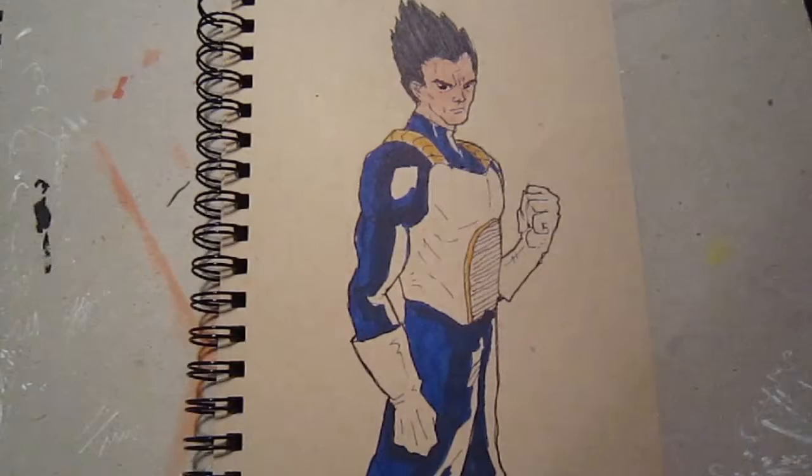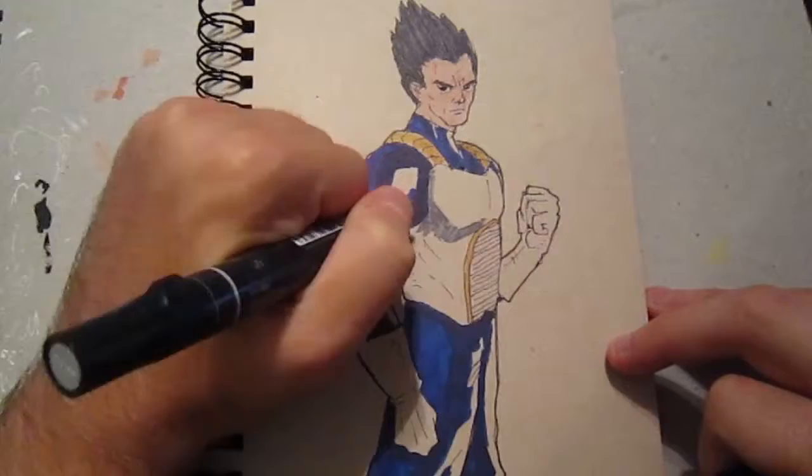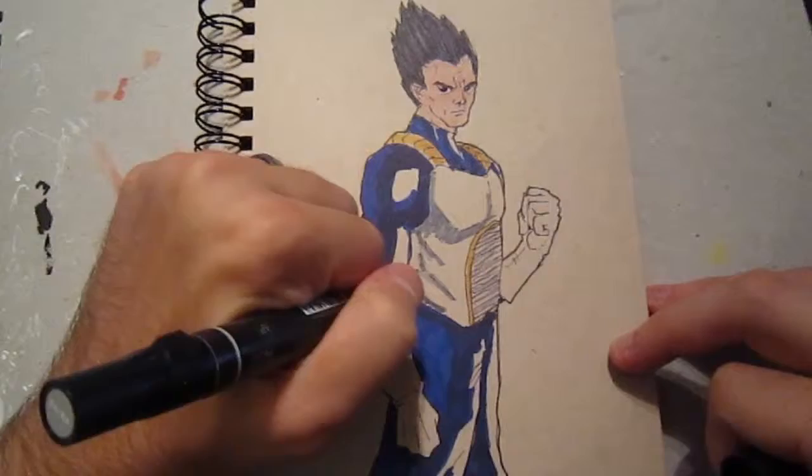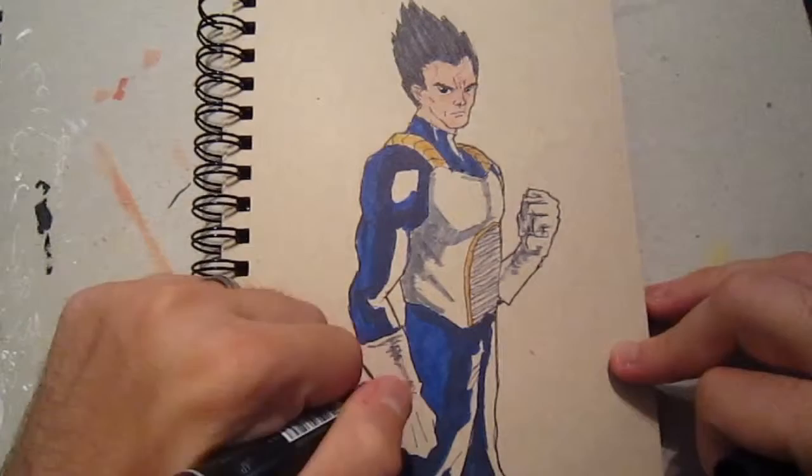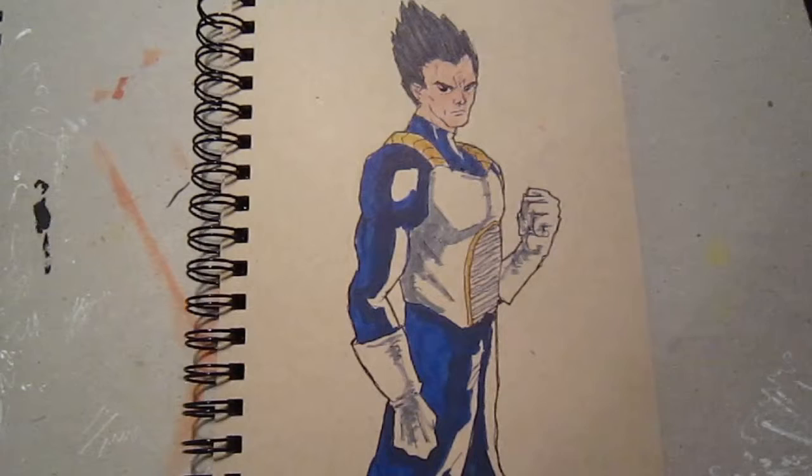Here I'm trying to darken the hair a little bit. I don't know how well I conveyed it, but so far I'm kind of digging the drawing. Now I'm going to go into his armor. His armor is white, but since I'm drawing on tone tan paper, it's kind of hard to get that white to really pop out. So what I'm going to do is come in with a very light gray and throw in some shadowy parts so you can see that this is supposed to be white, and then I'll try to clean it up a little bit more.